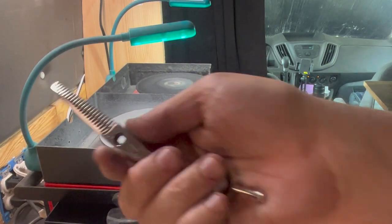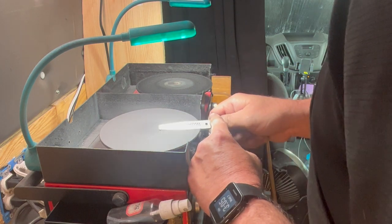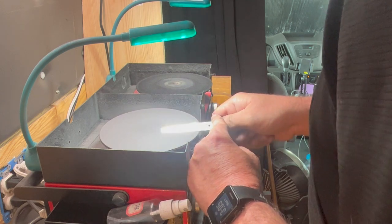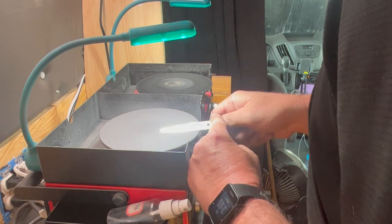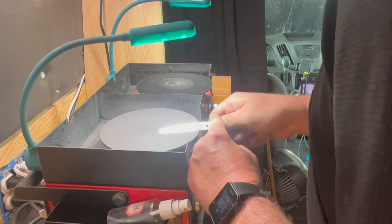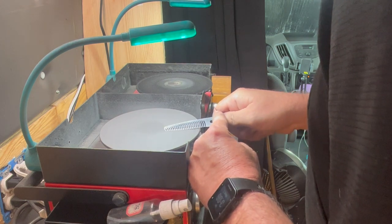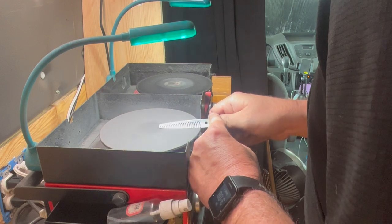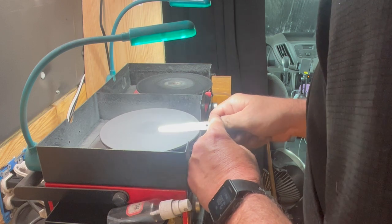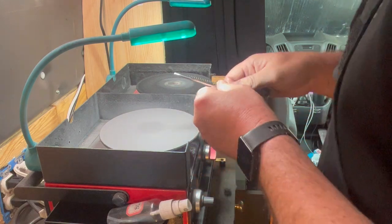Now we're going to do the sharpening on the tooth blade. I'm going to treat this just like any other convex shear and sharpen it until we bring up a burr on the edge. I want this to be at about 50 to 55 degrees. I'm starting to see the burr forming, though a couple of teeth aren't forming up right away, so we'll keep working them. Being patient is key — it's very tempting to drop your angle down, but that is not going to help the situation for the customer's shear.